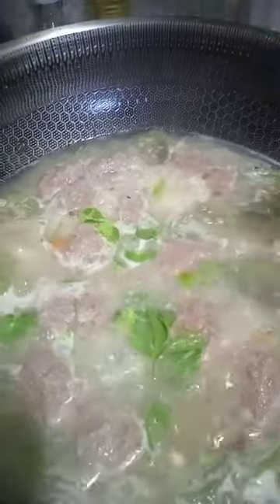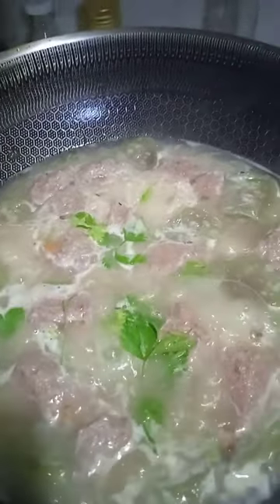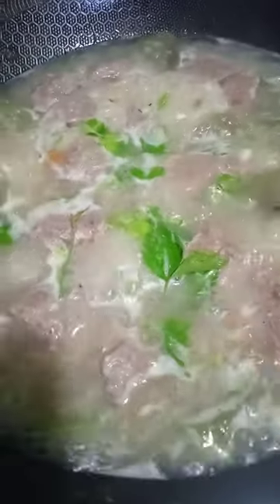Mix lang natin, and then pakuloan lang natin mga 5 to 10 minutes pa rin. Then we're going to put our kinchai. Maganda po sa katawan nyo.